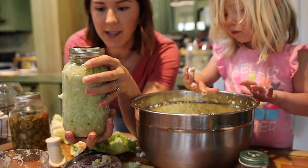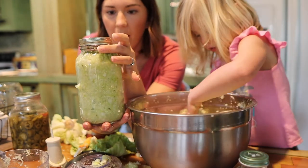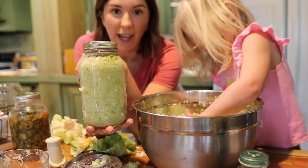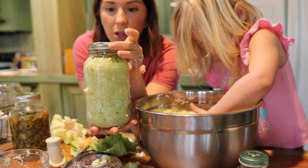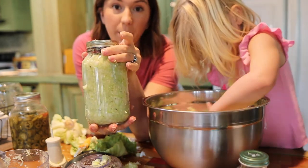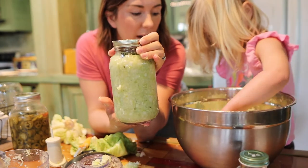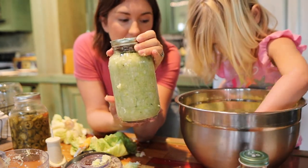As it starts to ferment, gases are created inside the jar. If you have the lid on tight you want to make sure you loosen it enough so those gases can come out — do it at least twice a day. I'm just going to leave mine on there loose, otherwise it's going to pop and bust out the top of the jar. I've had that happen to me before.